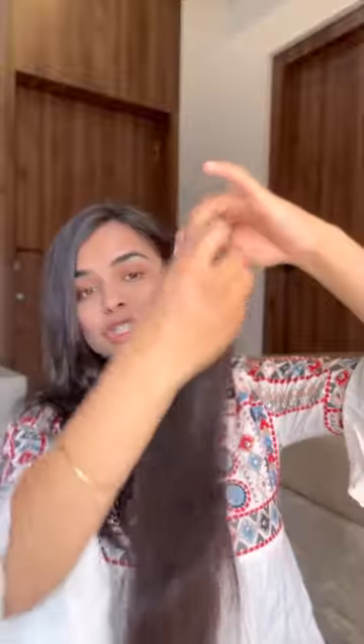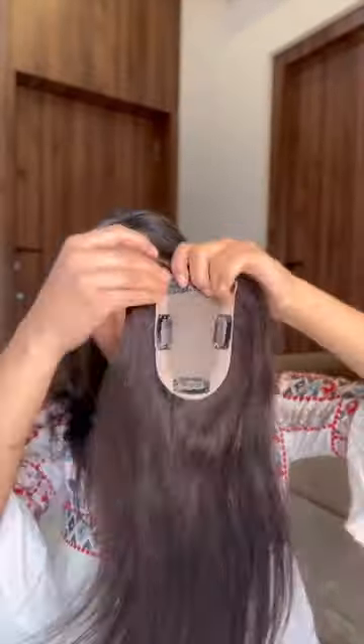The biggest question I get asked is whether our silk toppers can be backcombed. Yes, every topper can be backcombed. I'll show you a close-up look of this.